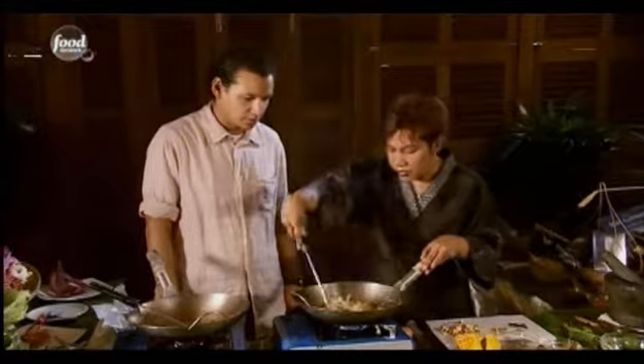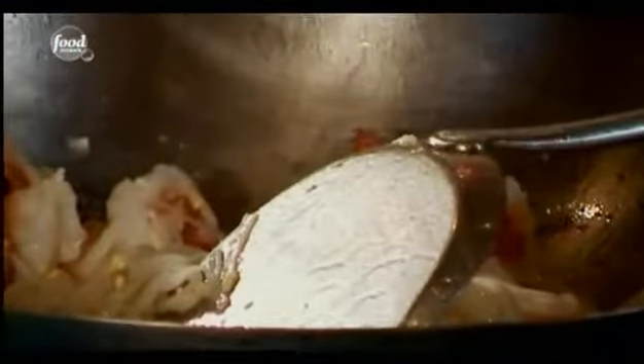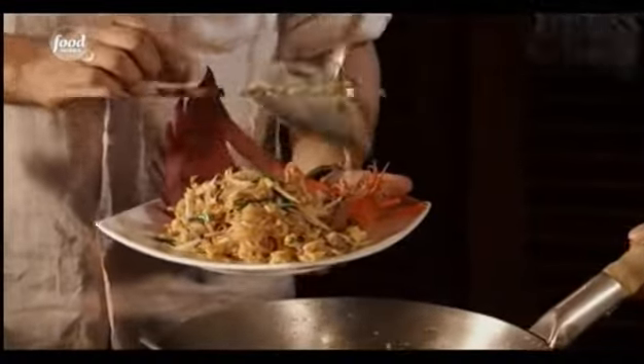Not too oily, not too wet. It looks easy, but when you stir fry Thai, you can burn your wok — it's not easy. Crush peanuts in at the end. Make it look sexy. Oh, you're good!